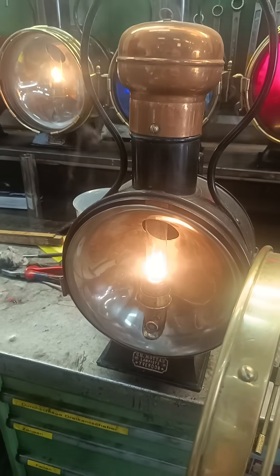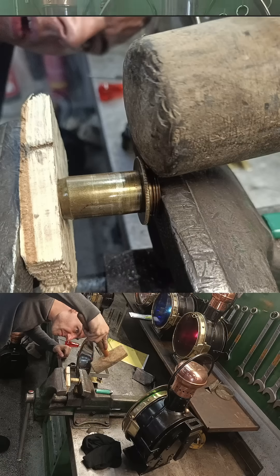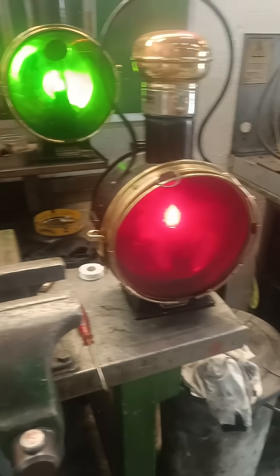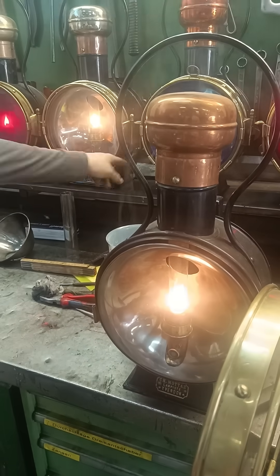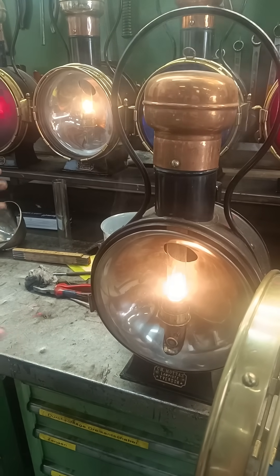We're at DFB's shop, and I'm doing all the lamps. You see these here — I've already tuned up, and you see the flames are nice and high, and everywhere you touch them, they're pretty warm. That's really good for a lot of reasons.